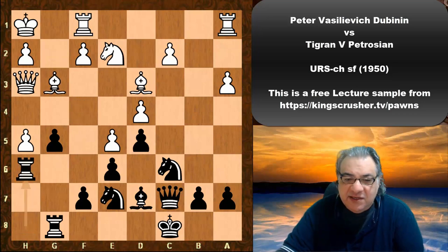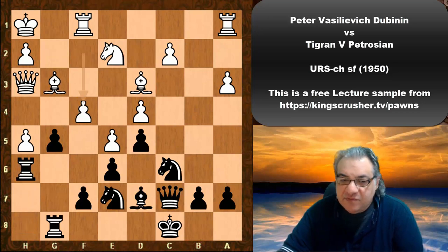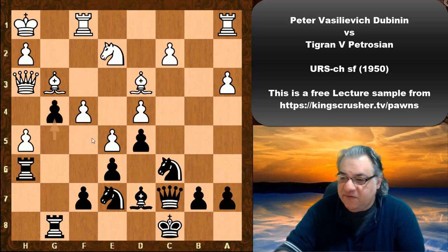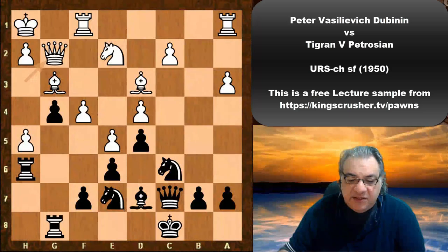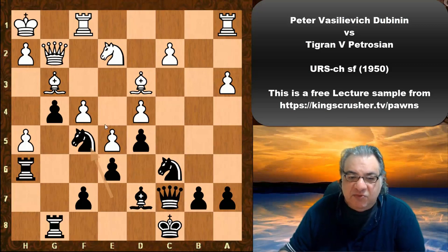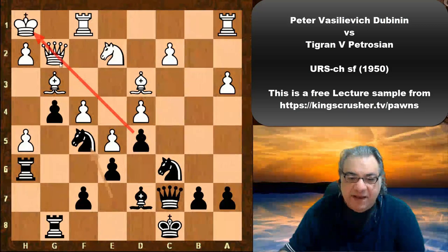Bishop g3, rook h6, f4, g4 — this secures the f5 square rather nicely. The dark square bishop is closed in. Knight f5: Petrosyan certainly doesn't mind the doubled pawns, and doesn't mind if White tries to win d5, because that diagonal could really backfire later — the bishop could come alive.